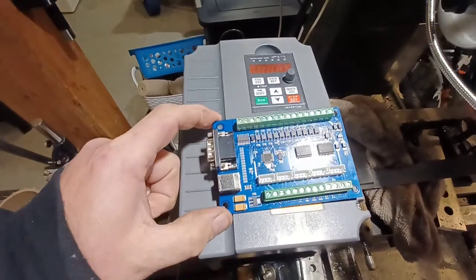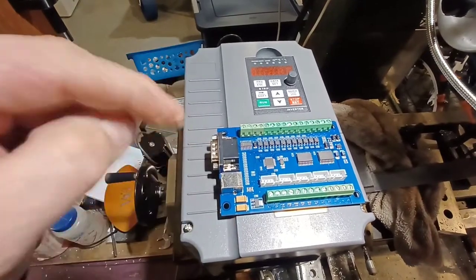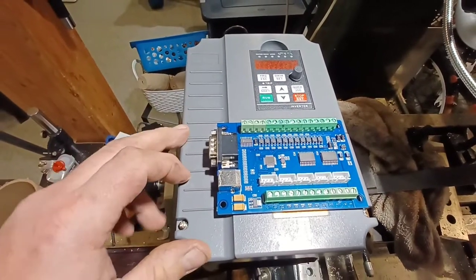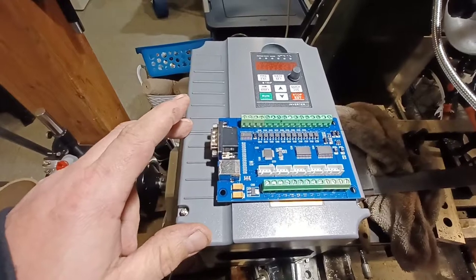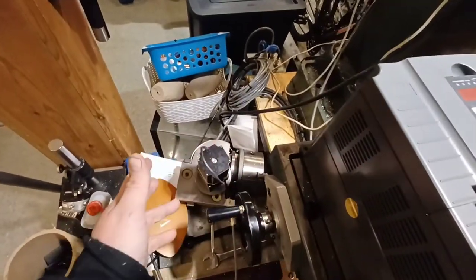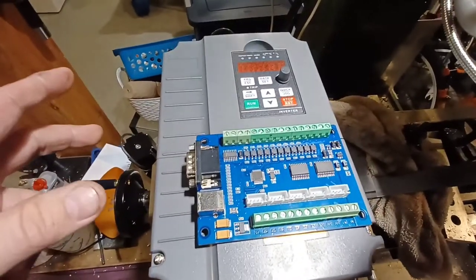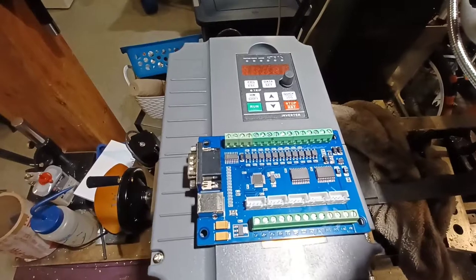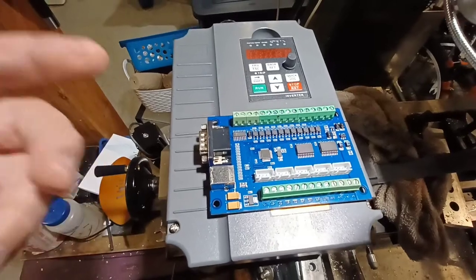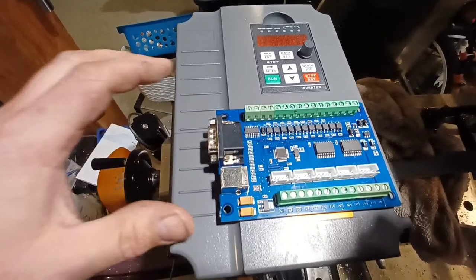This also just came in not that long ago — this is a five-axis CNC control board. Right now I have a four-axis on the CNC router, and I need the fourth axis for the rotary table. But on the gantry I have to run two steppers, so I ended up using the fourth axis as a slave. I needed a fifth axis technically to use four axes, so in comes this CNC controller.